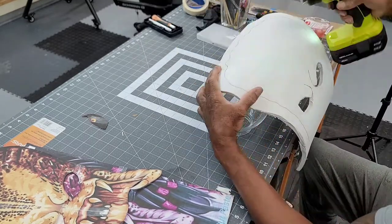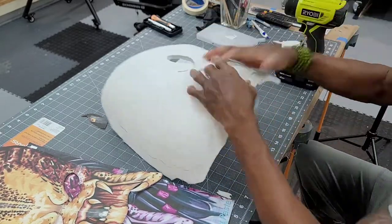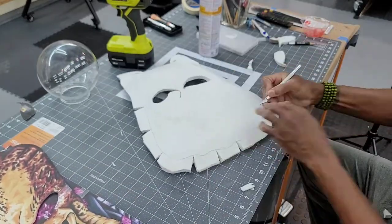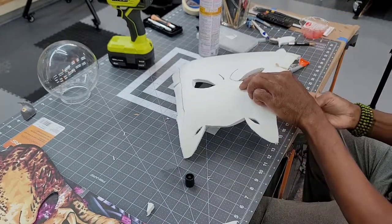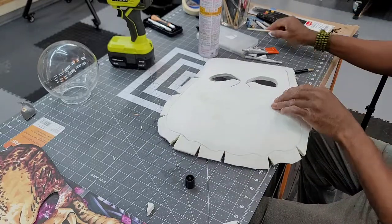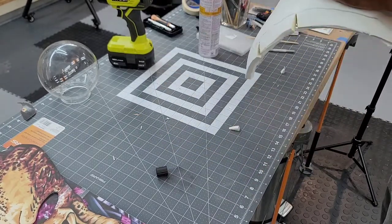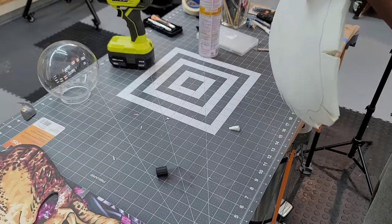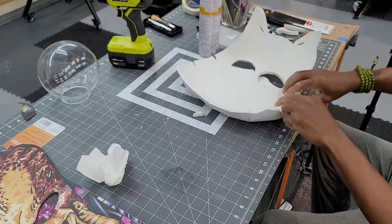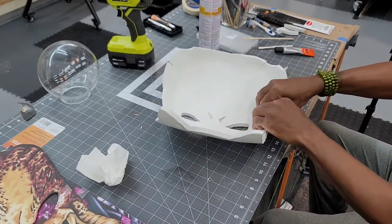I used a heat gun to soften up the EVA foam so I could start the curvature around the edges. To finalize that process, I cut darts all around the outside edge, utilizing contact cement to seal the darts — and at the same time protruding the eyebrows and sealing that with contact cement as well. Because of the strain that the curvature puts on the darts, it's best to let the contact cement set up properly before you start this process. Using a heat gun will help speed up that drying process.